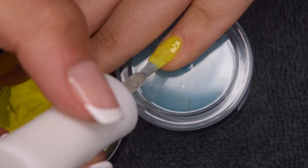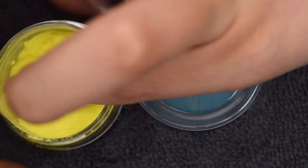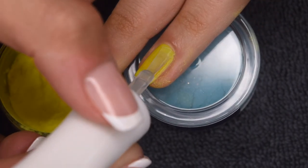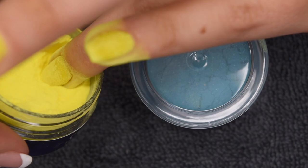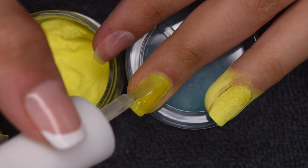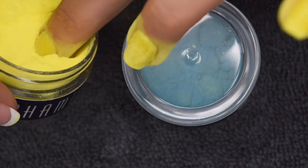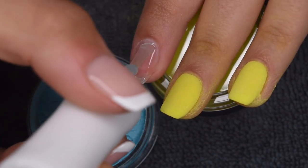I finished up the first coat of the yellow and now I'm going in for the second coat. The Shameless Nails powder formula is honestly one of the best I've tried — it's so fluffy, and you can really see that when I dip into the powder. It goes onto the nails super even and smooth, so I really enjoyed this brand. For it being only my second time using their products, I can fully say I'm in love with how they work. Everything I use in this video will be linked below in case you're interested.